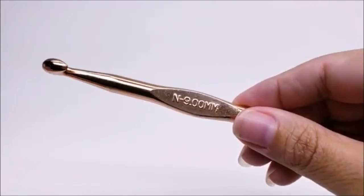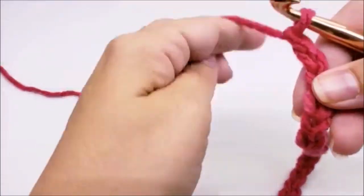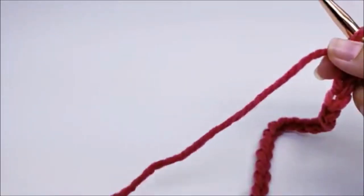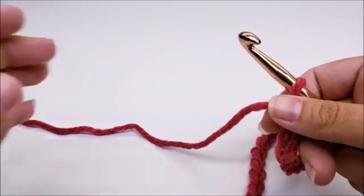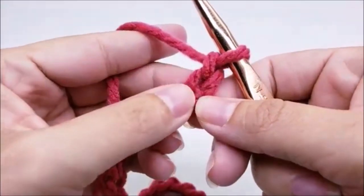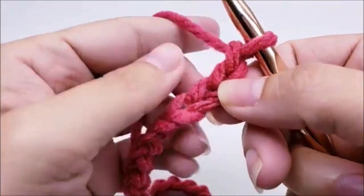This stitch is done in a multiple of two, in case you want to make yours bigger or smaller or make something else with this stitch. I started with a chain of 76. So once you get your chain of 76 done, what you want to do is single crochet in the second stitch from the hook.